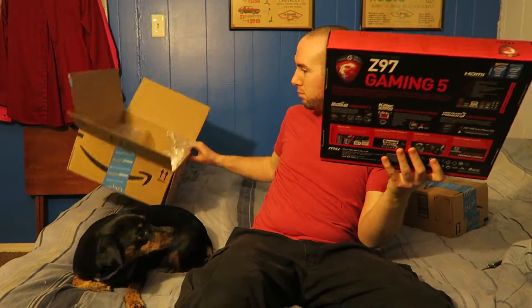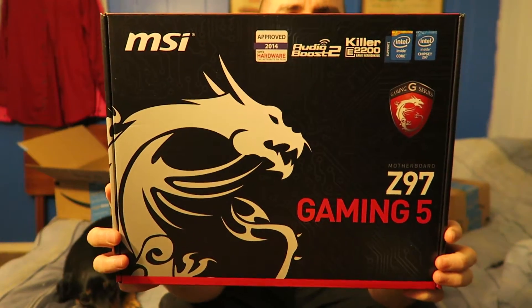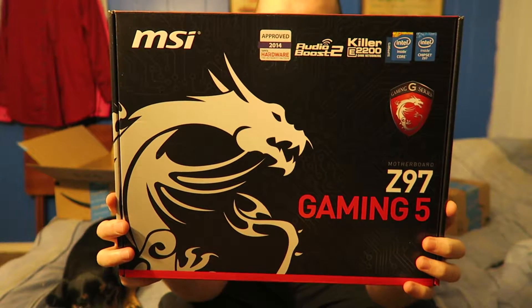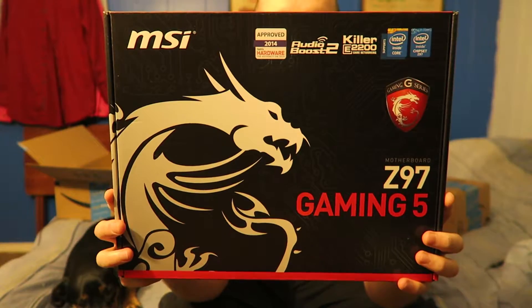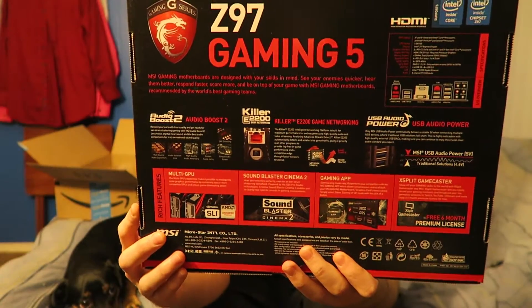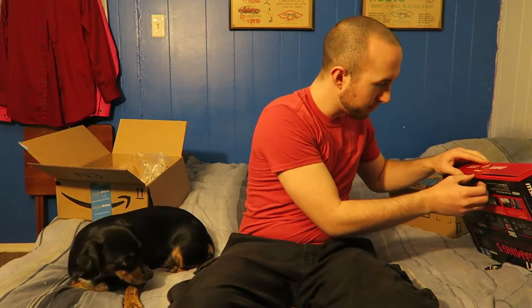What we have in here is an MSI Z97 Gaming motherboard. One thing I'd like to mention is it is an LGA 1150 socket. If you guys know me at all, I am an AMD guy — but this one I had to pick up, I had to see what it was all about.